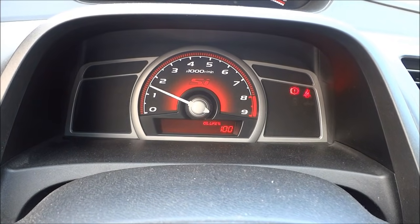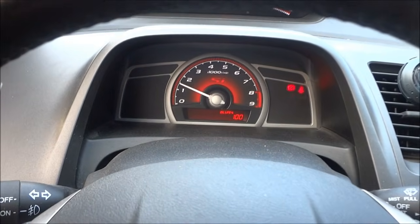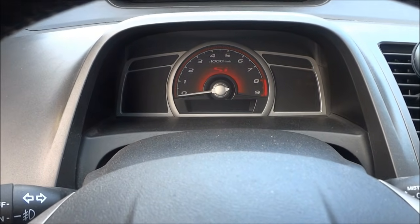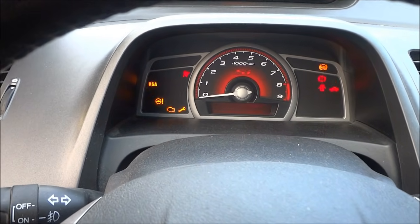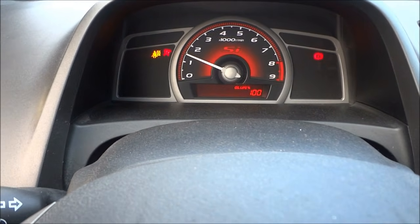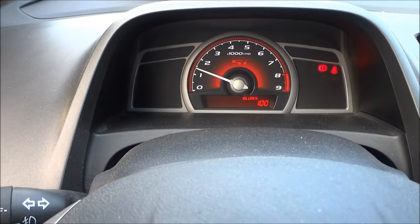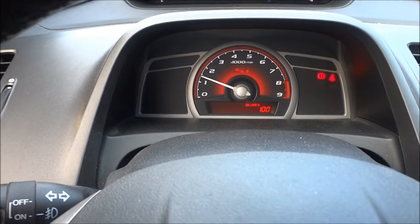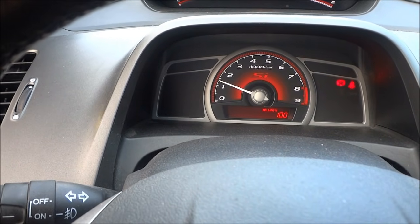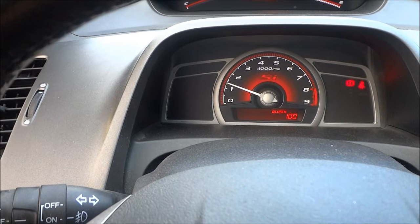Now it says oil life 100%. Before when I started the car, the maintenance light was on. I'm going to shut the car off right now and start it up again — you'll see that the maintenance light is not on and the oil life says 100%. So that's how you reset the oil life percentage and the maintenance light, that little yellow wrench, in a Honda Civic. Thanks for watching.